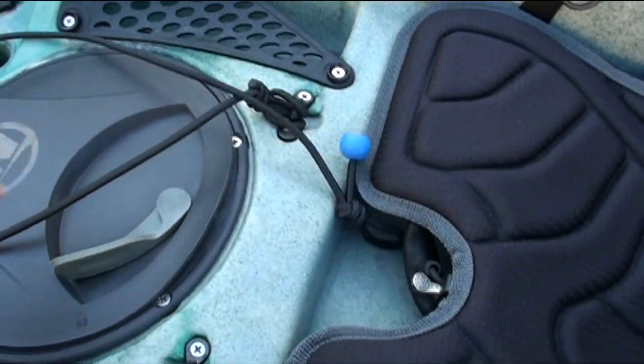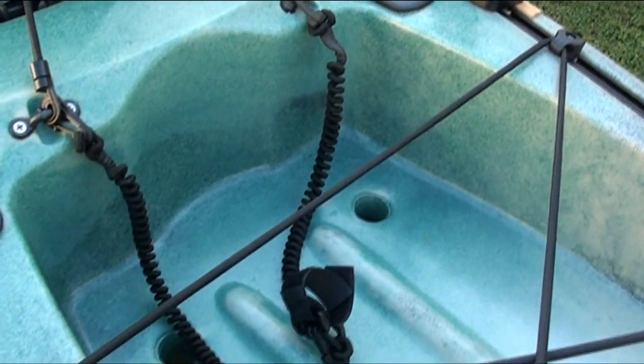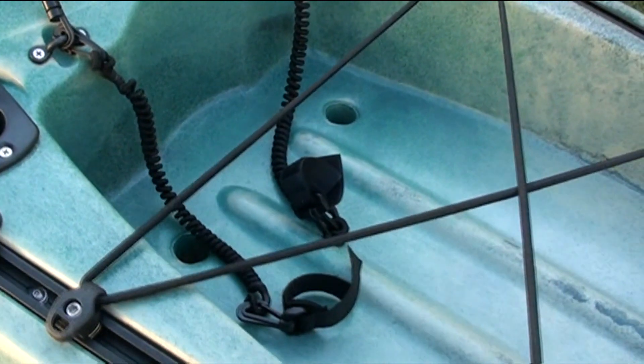I have three leashes — one for the paddle and two for the rod holders at the back. Drop a rod over the side and if it's not attached to the leash you'll never see a rod again.